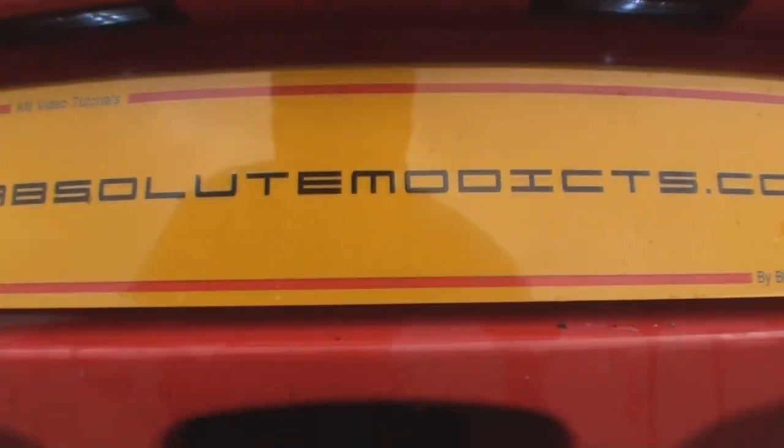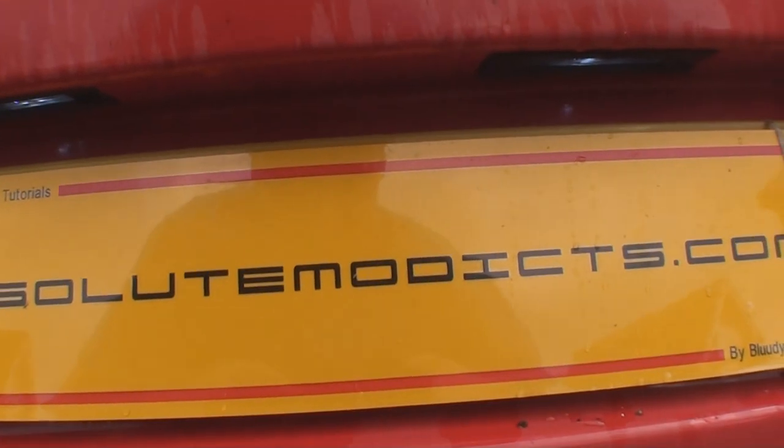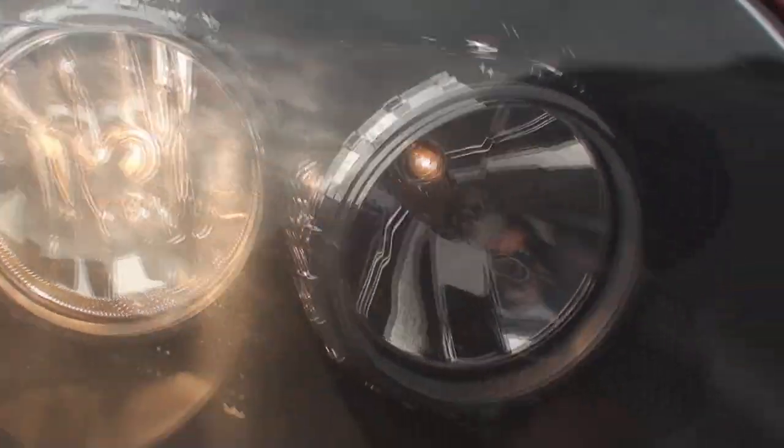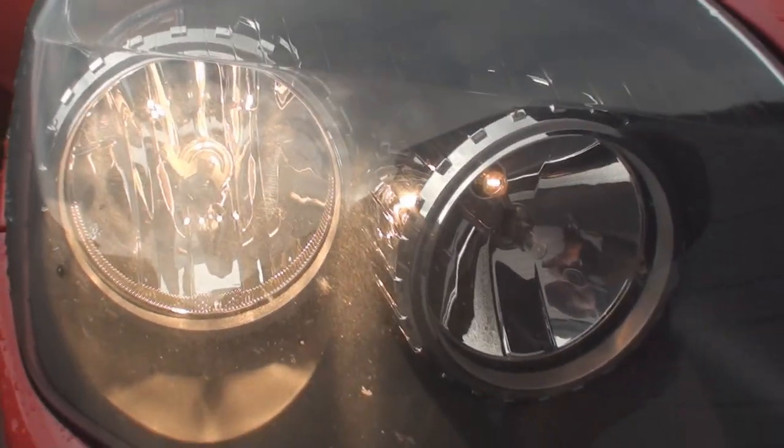So the new bulbs are in place — a lot brighter than before. I'll do a night time shot for you later in the video so you can see how they look. Here you can see the standard yellow of the headlight and the standard yellow of the side light, so we're just going to swap them now for the SMD bulbs.